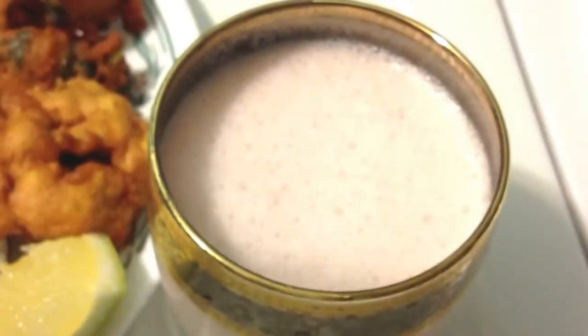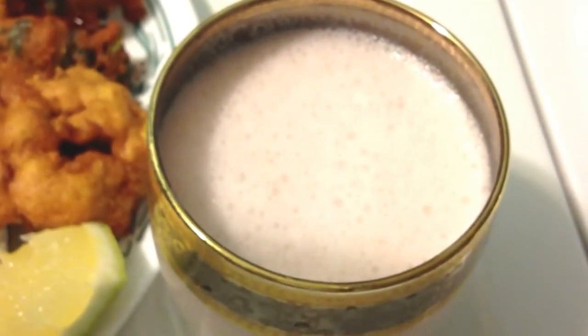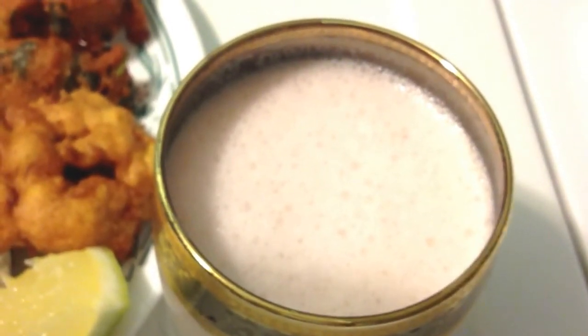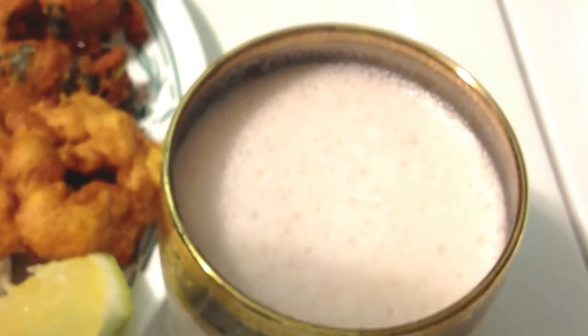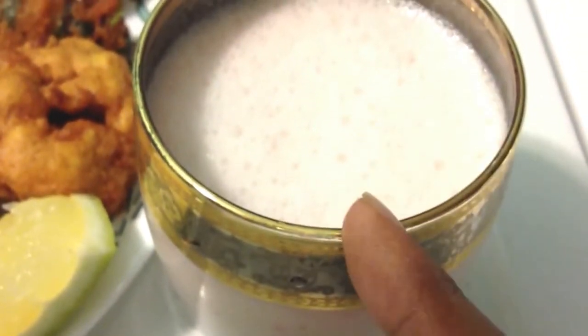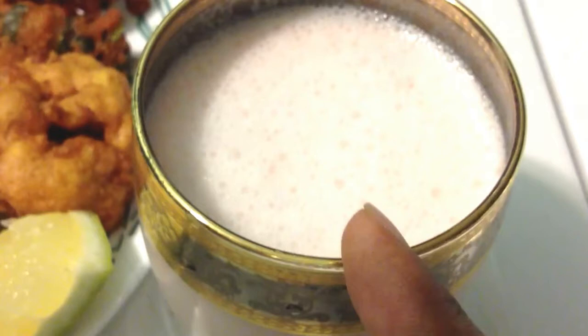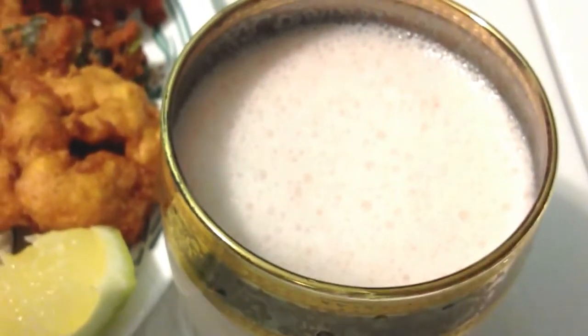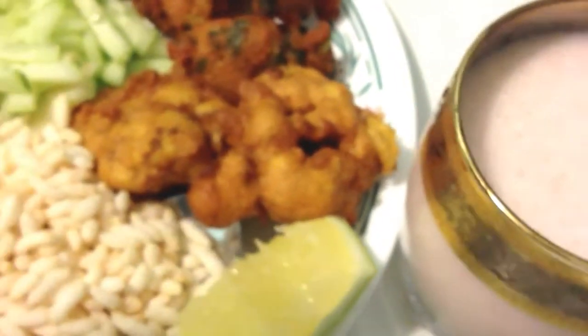Assalamualaikum viewers. Today we have a traditional plate share — this is a traditional plate. This is a latte (lassi). This is a yogurt, this is a chicken, this is a recipe, this is a full copy.